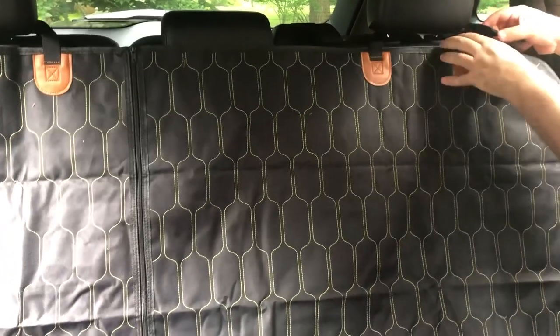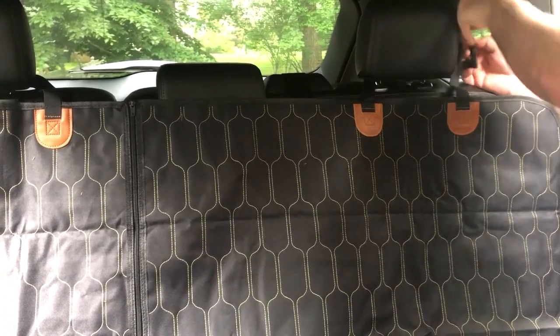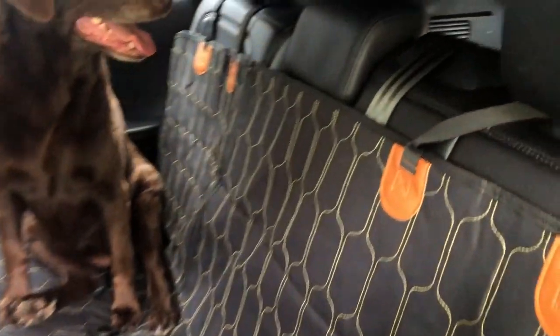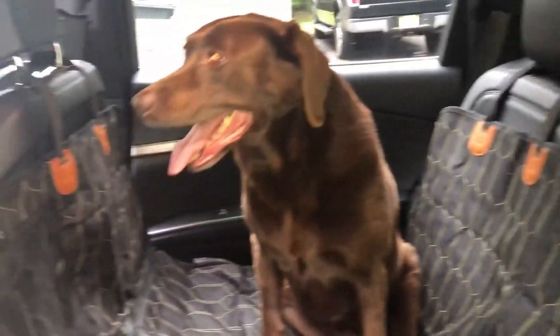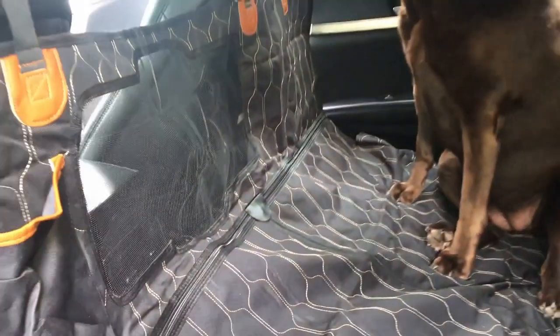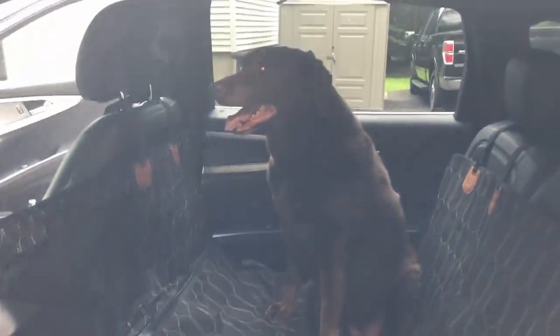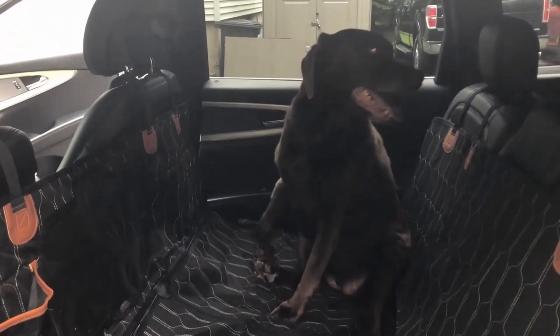Brooklyn loves sitting in the front seat, so unfortunately for this trip she's going to be in the back seat — she's not going to be happy. But we got her this new gift, hopefully she likes it and she's comfortable. The seat looks pretty good, easy to strap in, goes right around the headrest. Brooklyn's already super comfortable. I especially like the net here so Brooklyn can still see us and doesn't get too anxious.